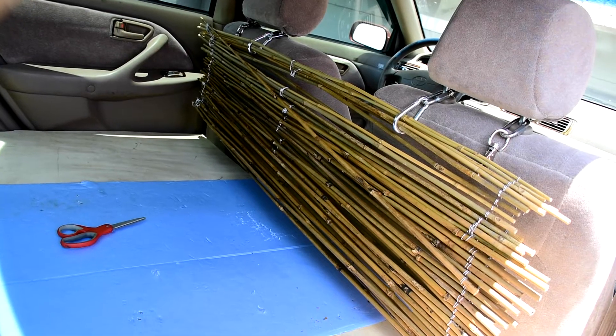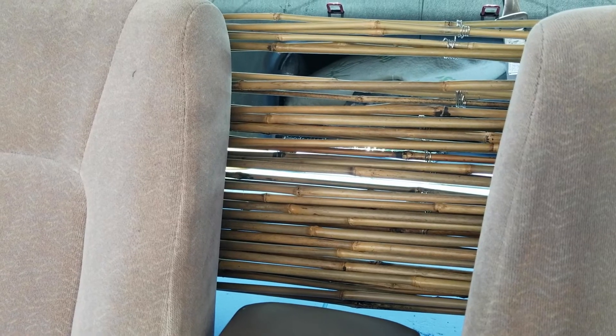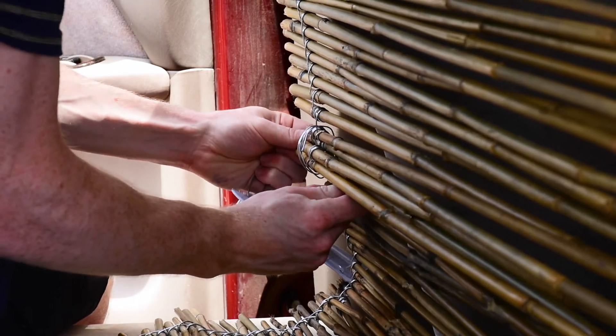It's hanging down right now and I think if I were to secure it maybe to the middle console or something, it would fill in the rest of those gaps just by having them stacked closer together. I think the aluminum wiring was a bad choice for this project, but you know, you learn as you go.